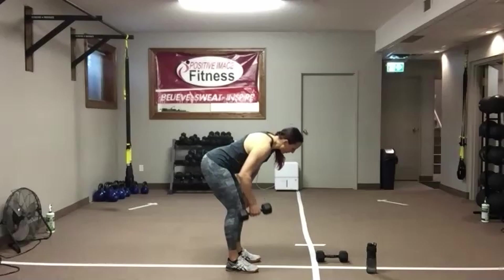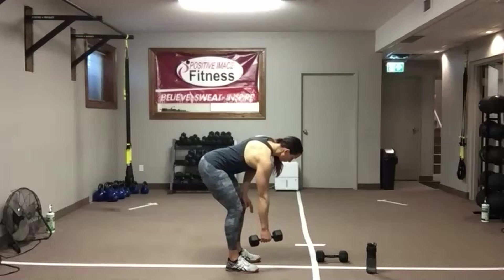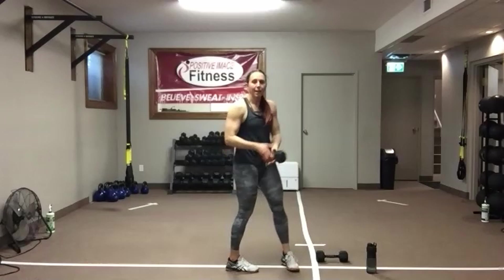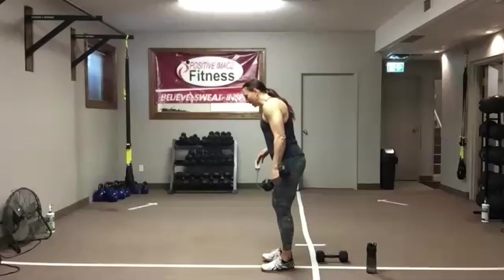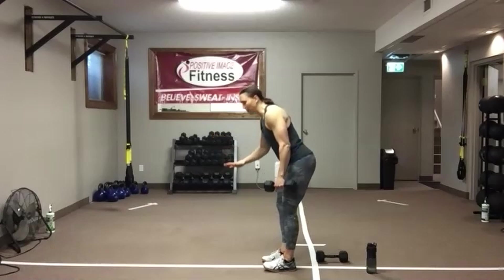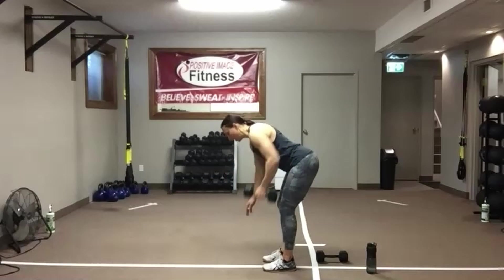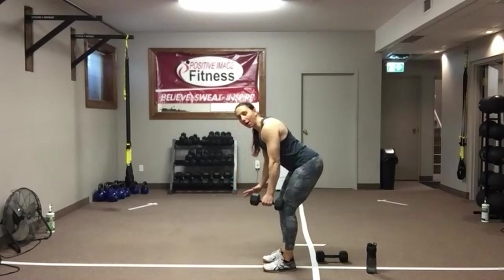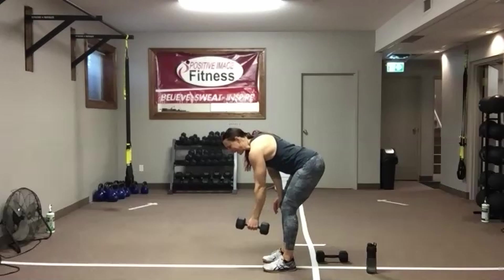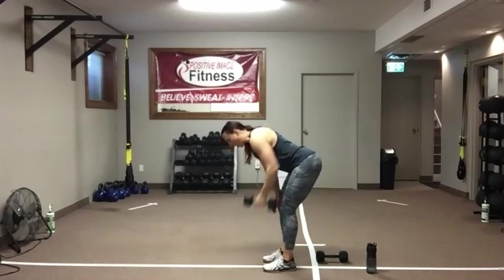We've got about five seconds left on this side, then we simply switch sides. Same thing on the other side — watch your positioning. If you have a bench or anything at home to put the non-working hand on, you can do that — a chair, a coffee table, a workout bench, or the arm of your couch. That will give you a little more upper body support if you find this position challenging on the lower back.